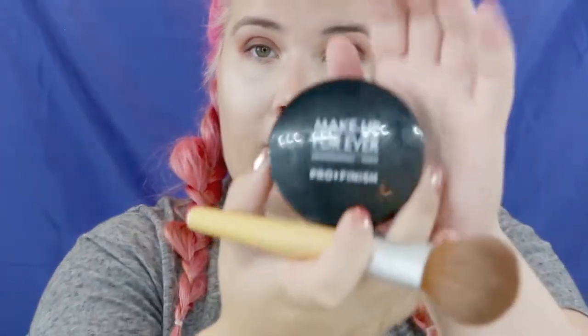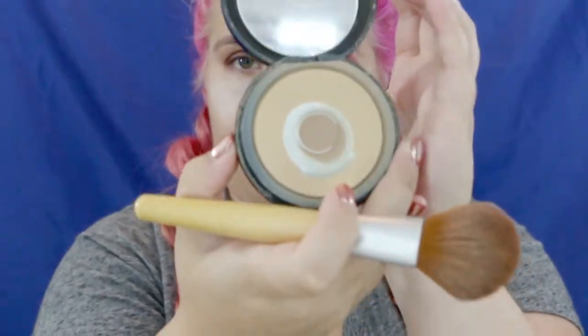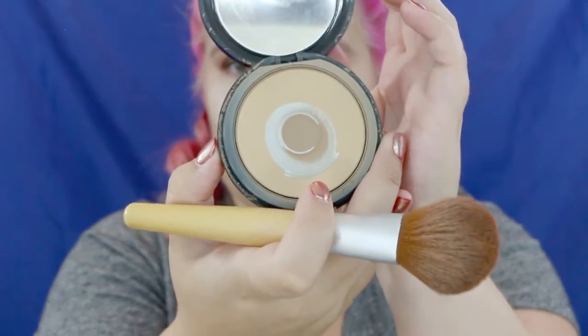Now that the eyeshadow is done I'm going to brush away the baked powder underneath my eye. The reason I keep it on during eyeshadow is that any fallout lands on it instead of ruining your makeup — just swipe it off and it's gone. To bring a little color back to the face I'm using the Makeup Forever Pro Finish Powder, which is really lightweight. We just swipe that away.